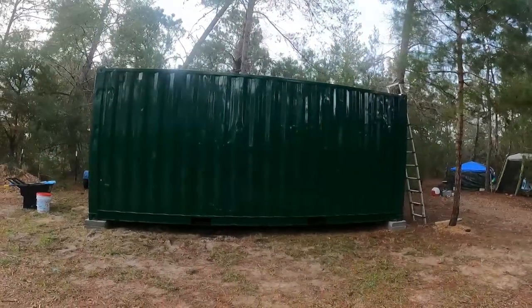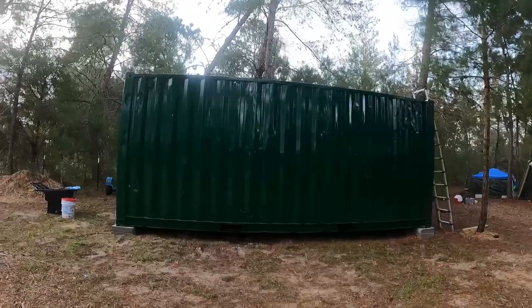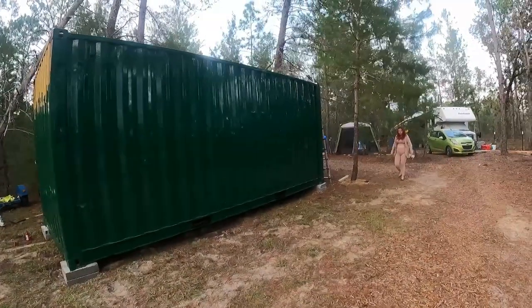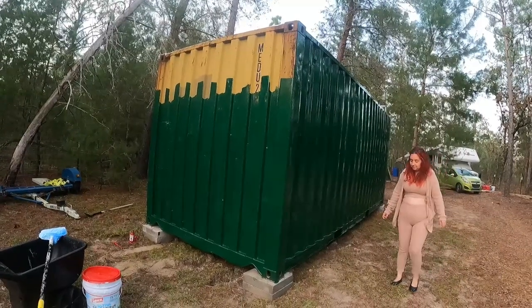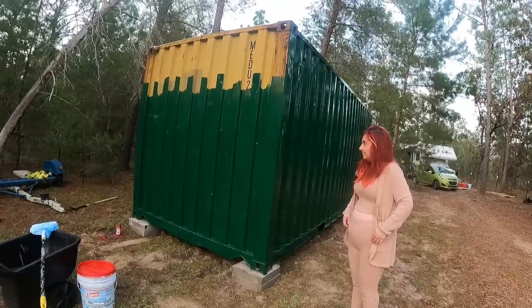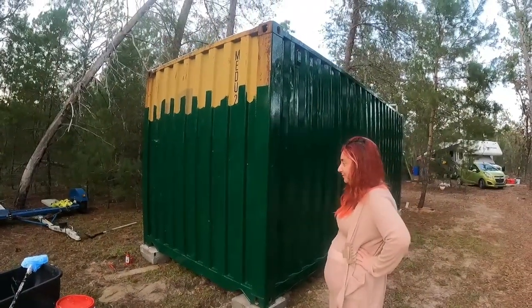About two hours later — you guys ready to see the difference? Here it is, the after. All covered up, rust spots covered up, looks pretty good. So this was a gallon of paint and I honestly thought I'd do the whole container, but this got me one full side and about three quarters of the back. I'm going to have to get at least two more cans. And we named her, by the way — The Green Hornet. I thought it would be cool to put the logo on it.